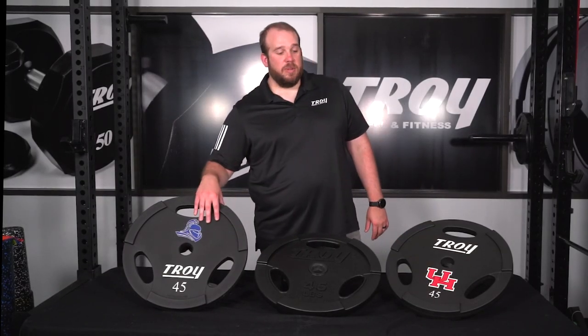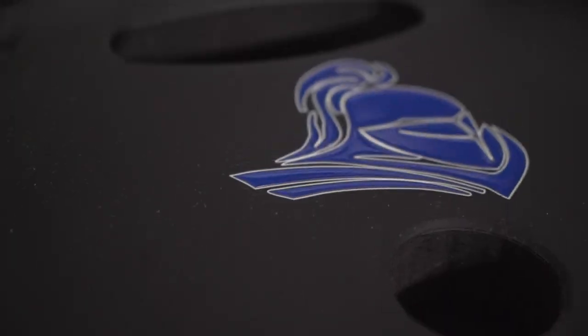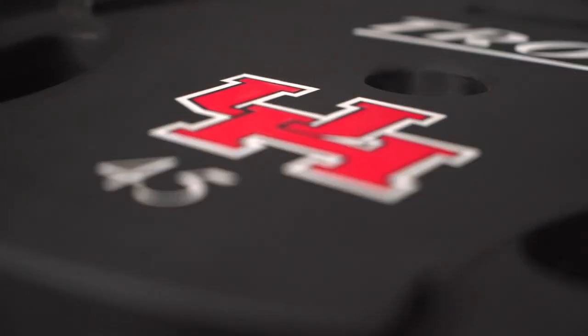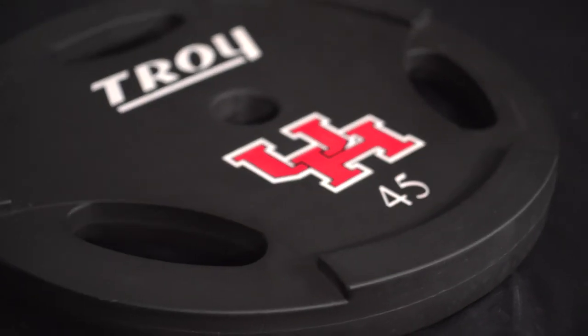Another benefit of the urethane plates is that for your facility you can get a nice laser engraved custom logo. The process we use is to laser engrave your logo and then come back and do a urethane fill, so we can do color matching — and on any reorder or additional weights, we're able to get that exact same color in urethane.